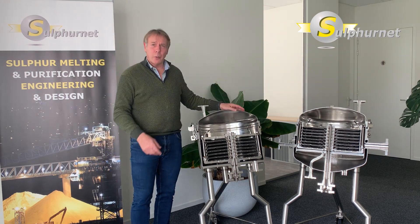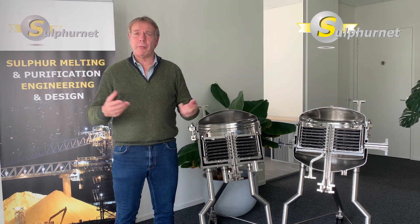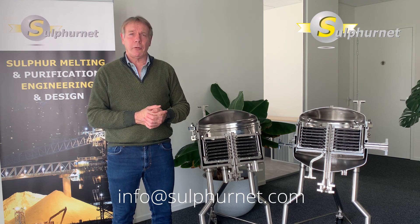If you want to learn more about the horizontal plate filters, please get in touch with Sylphanet and we will explain or provide further information on these filters. Please contact us at info@sulphanet.com.